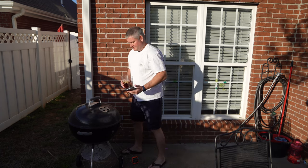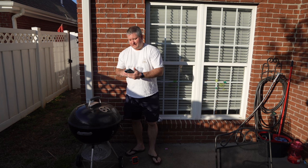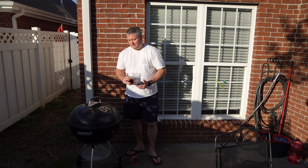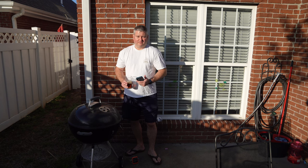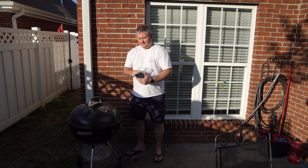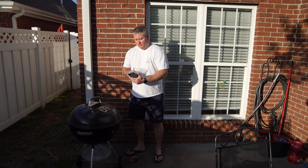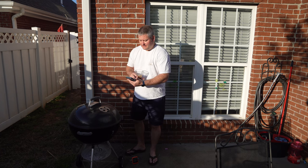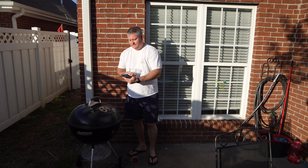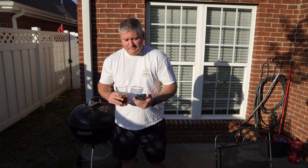I've been smoking barbecue my entire life. For these ribs I'm going for a firmer texture since I'm saucing them up, so I'm cooking them a bit more than usual and going against the app's recommendations. You can adjust all of this in the app — select pork and then choose the degree of doneness: 160 for medium, 165 for medium-well, and 170 for well done. You can also set alarms so that once your meat hits the desired temperature, the app alerts you.